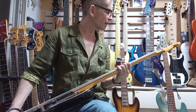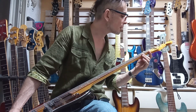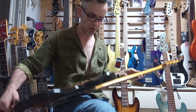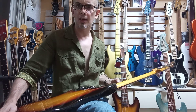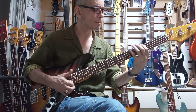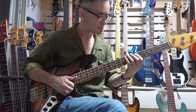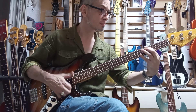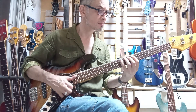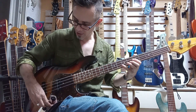The neck is perfect — that portion of it looks like it's pretty much almost new. The frets are very good. It's a JD serial, so it's like 2012.